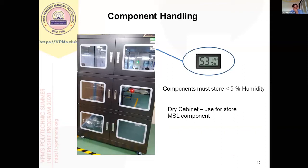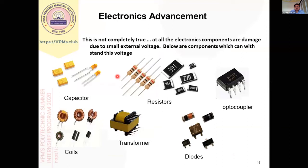The first care from a moisture point of view is that we must have a dry cabinet, or your assembly room should be moisture-controlled. Not all components are EOS or moisture sensitive — there are many passive components like capacitors, transistors, optocouplers, diodes, and transformers that are not very sensitive to this. Basically all these techniques are mainly for high-pitch ICs.